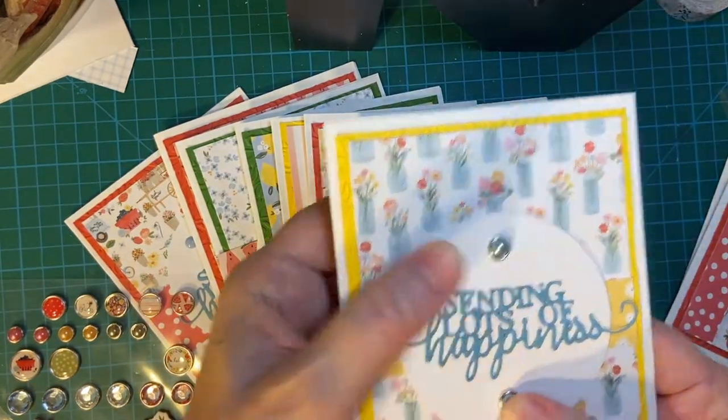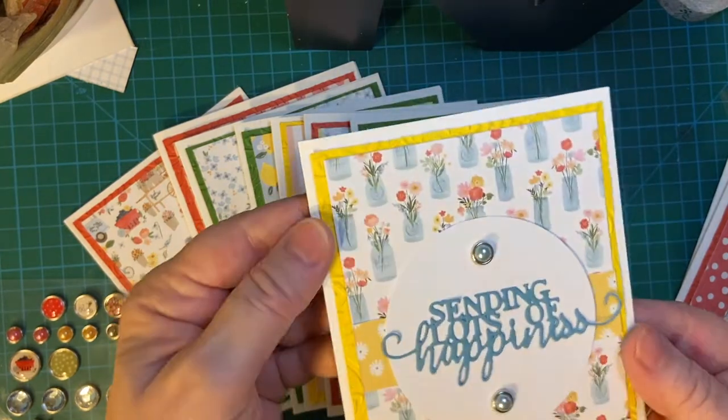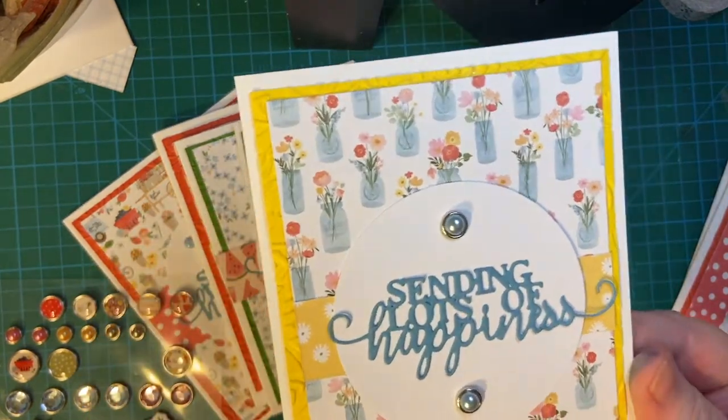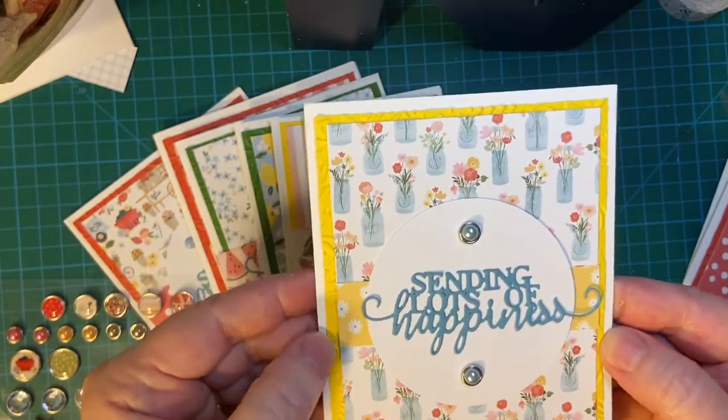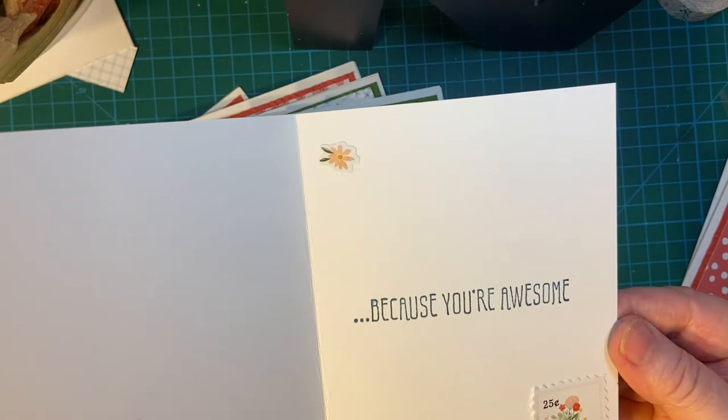This is a little bit dimensional, but hopefully it won't cause too much of a problem. And there's the train. There's my yellow again — because you're awesome.